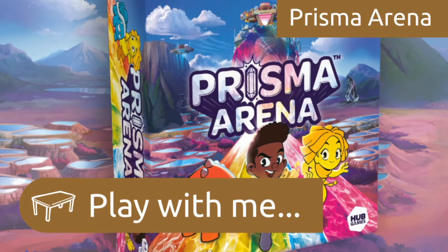Hello and welcome to the Tabletop Games blog Play With Me live stream. Today we're actually playing and getting a look at Prisma Arena by Hub Games, which is coming up on Kickstarter on the 19th of May — so keep an eye out for that. My name is Oliver and I've got a special guest today: it is Rory from Hub Games. Hello Rory, how are you?